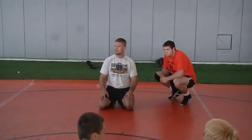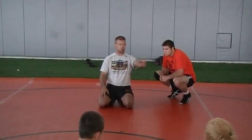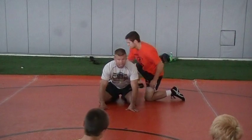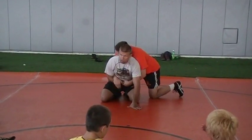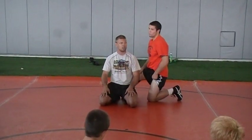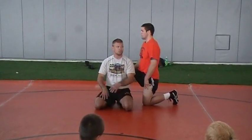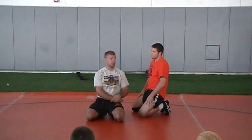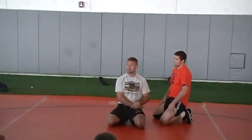Why don't we attack the belly hand? Bad things happen when you grab belly hand because he gets cross wrist. So Ryan's on top, I grab belly hand — cross wrist. No good. Bad things happen. Gregor Gillespie, Dustin Slatter — these guys are getting this cross wrist, they're making guys pay. Troy Nickerson. The list goes on and on.